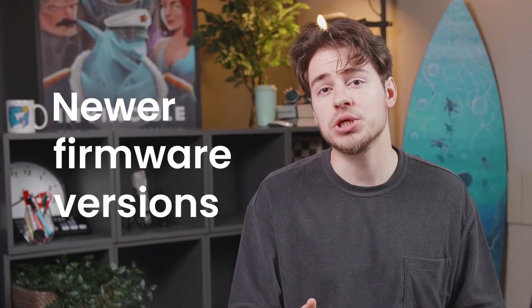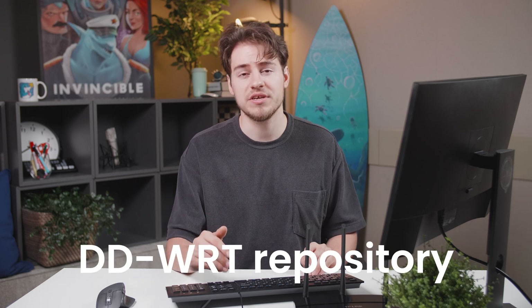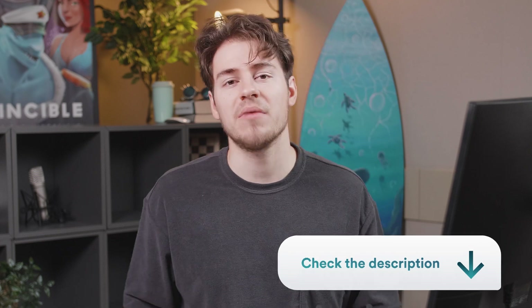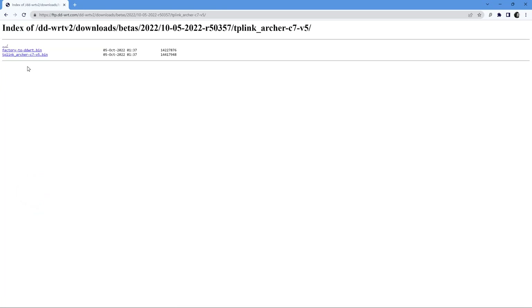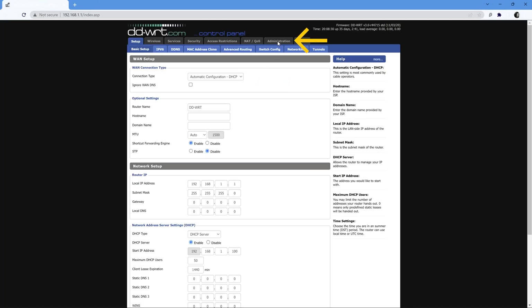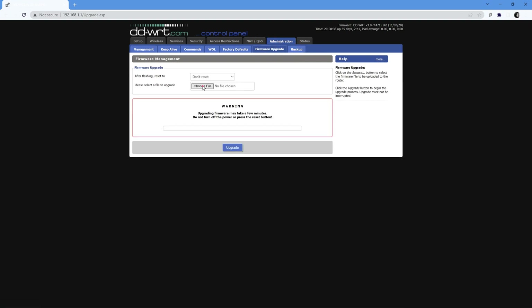Not only will upgrading add more features to your router, but a more important reason is that newer firmware versions also fix security vulnerabilities. Upgrading your firmware is super easy. Just download the firmware file from the DDWRT repository — I will leave a link in the description. Select your router model, download the .bin file, then log into your router's control panel, select Administration, click on Firmware Upgrade, upload the firmware file, and press Upgrade.